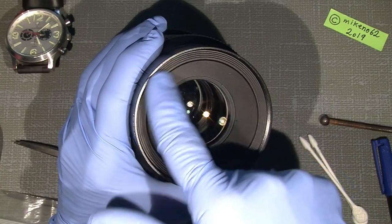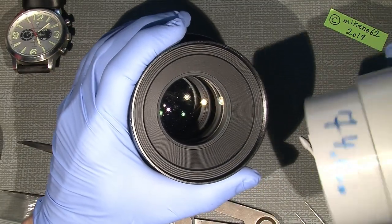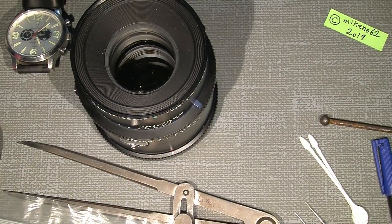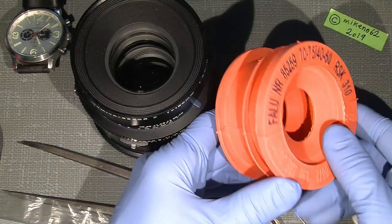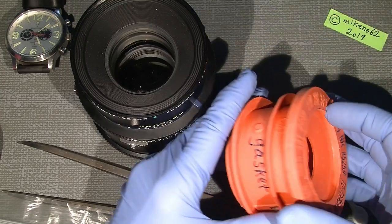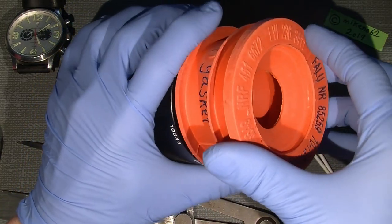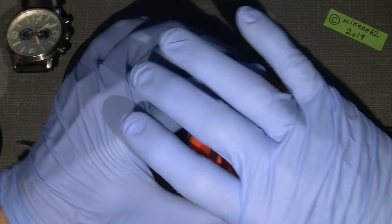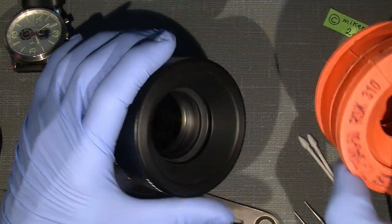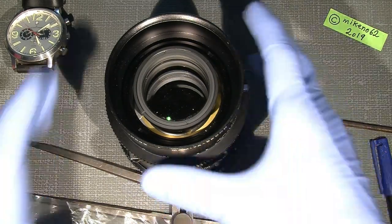First we need to take off the front cone, which is just a cover. For that I'll use a rubber tool. If you don't have those rubber tools, you could go to the plumbing section of a hardware store and buy a gasket around 85mm — it's not straight but it can also be used for working with lenses. It's sticky so it gives a good grip. I'll put my watch in the corner so we have an idea of how long this job will take.